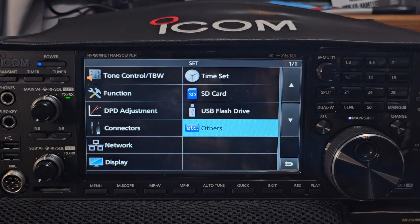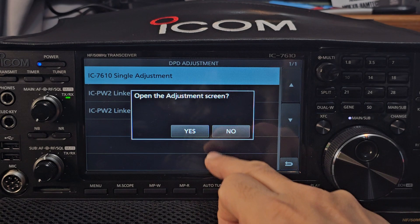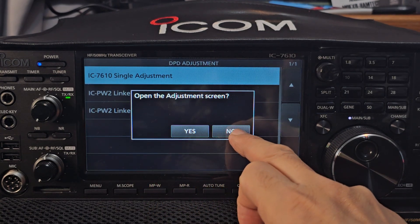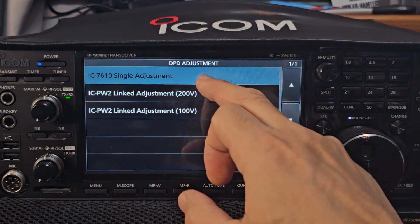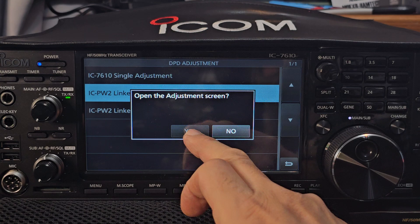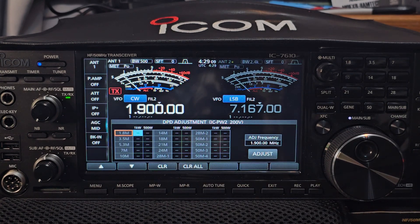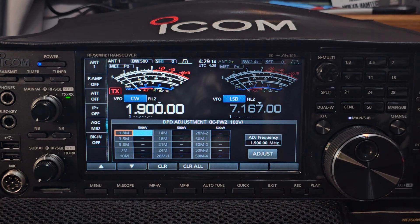If we go back, look what appears — DPD adjustment. Was that there before? I'm new to this radio. I tap it, you've got these three options. Tap it again — open the adjustment screen. I'm not really sure if I should adjust it. I don't really want to do that, so I'm a bit worried to do that. How do we exit? There you are. It looks snazzy, what do you reckon?